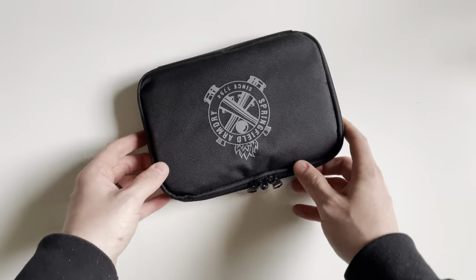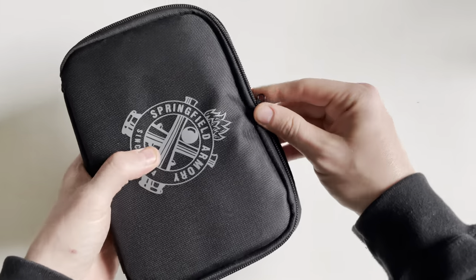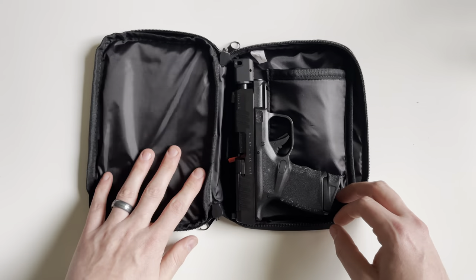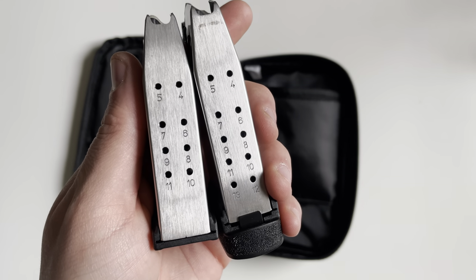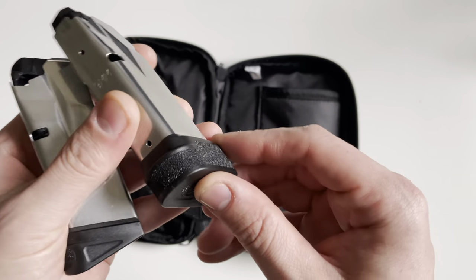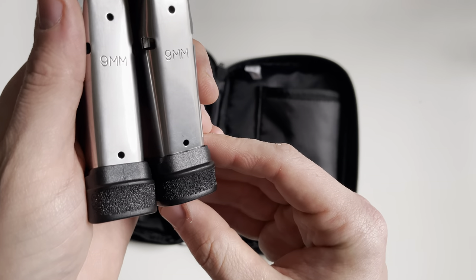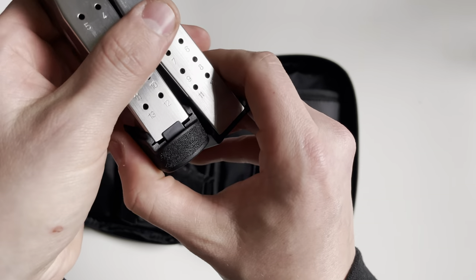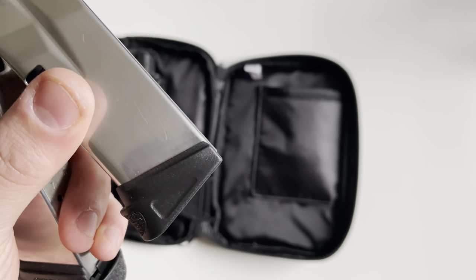The pistol itself ships in a nice soft-shell bag, and it is a lockable bag with the Springfield logo printed on the front. This gun also ships with two magazines — you get the standard 11-round magazine and the extended 13-round magazine, both of which have pinky extensions. The 13-round mag feels a little bit more robust when inserted, and you get a little bit more real estate on the back of the grip when holding the handgun, versus the 11-round which just ends there.